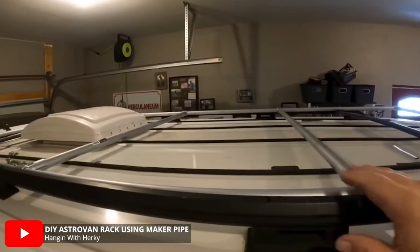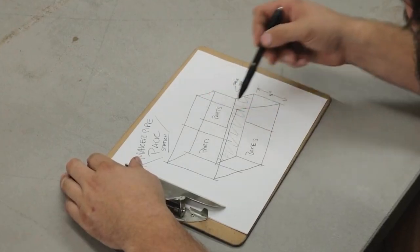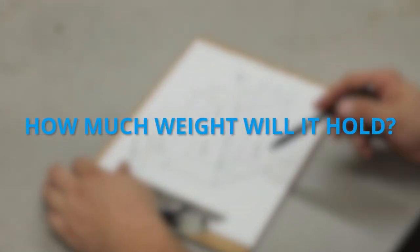3/4 inch EMT conduit is generally what we see the community build with the most, but being able to use other pipes with the connectors opens up a lot of possibilities for not only building, but saving money on your project as well. The first step to figuring out which pipe to use is to think about your build and ask some questions: how large is the finished project going to be, and how much weight does it need to support? Figuring out those two things will give you an idea of what you need to look for and expect from a pipe.